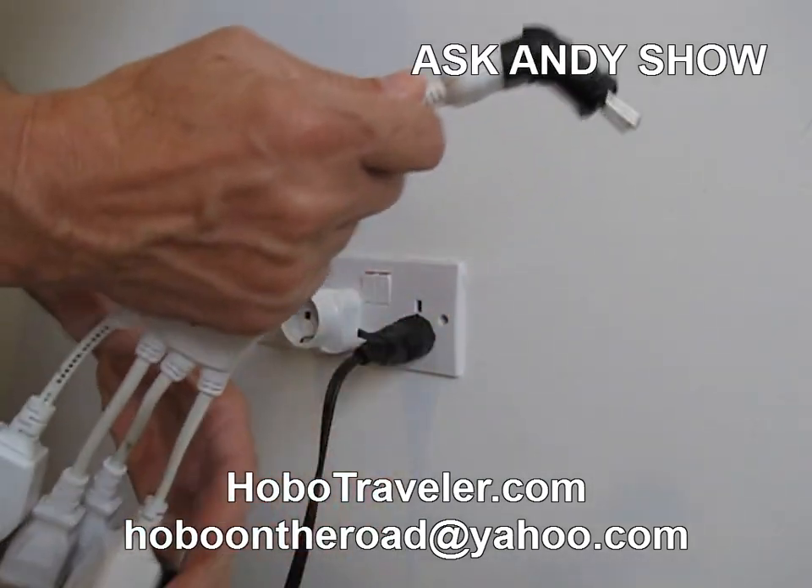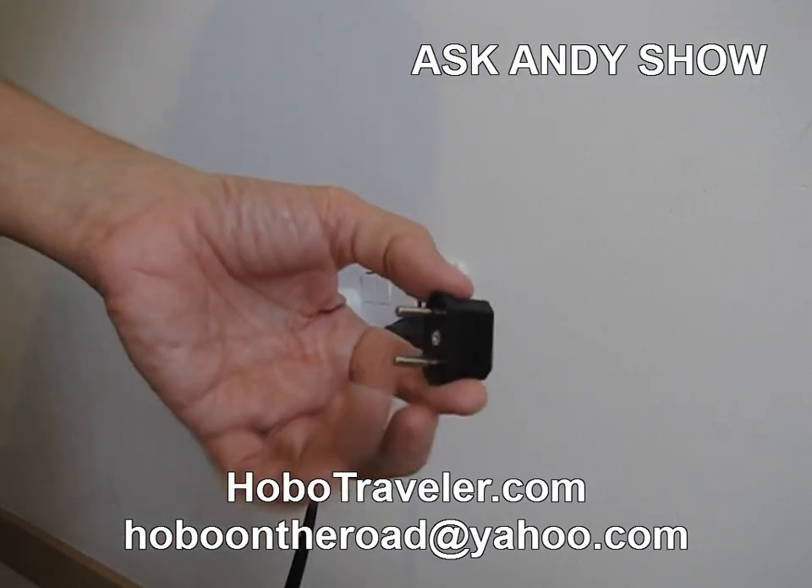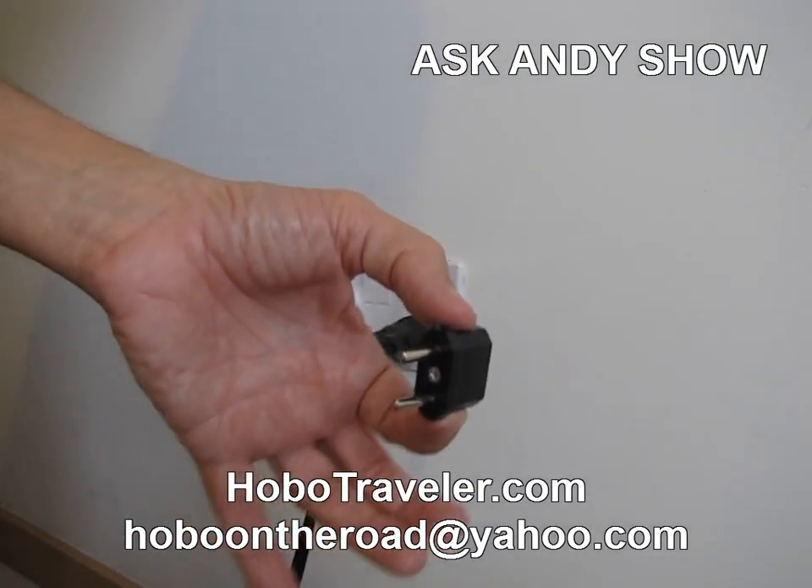But I wanted to show you a simpler thing. This is my electrical outlet — a four-plug electrical outlet. I put that in there, and then I can plug in four things at the same time. But this is really all you need for Europe, I think.